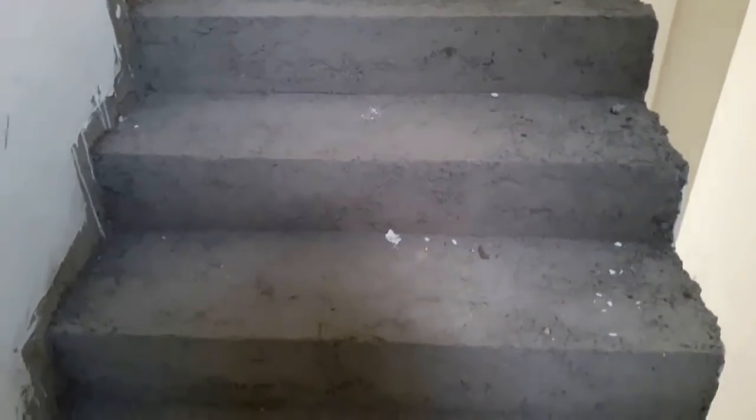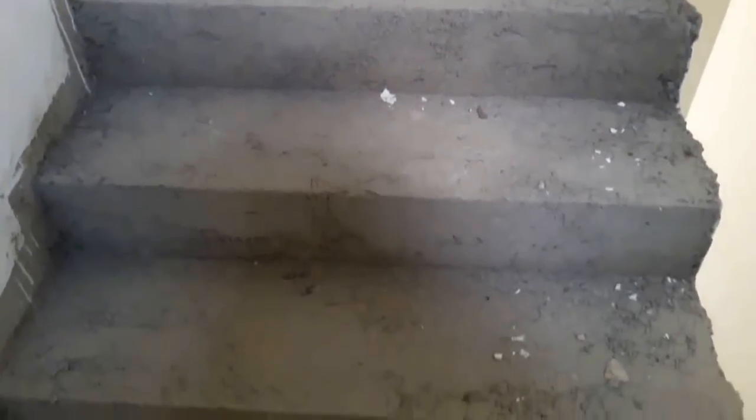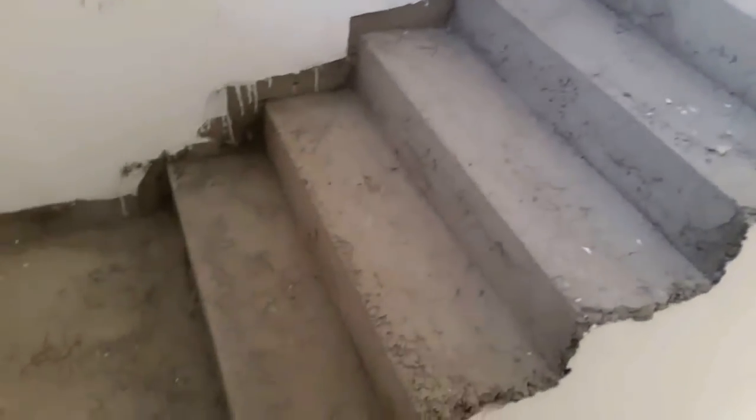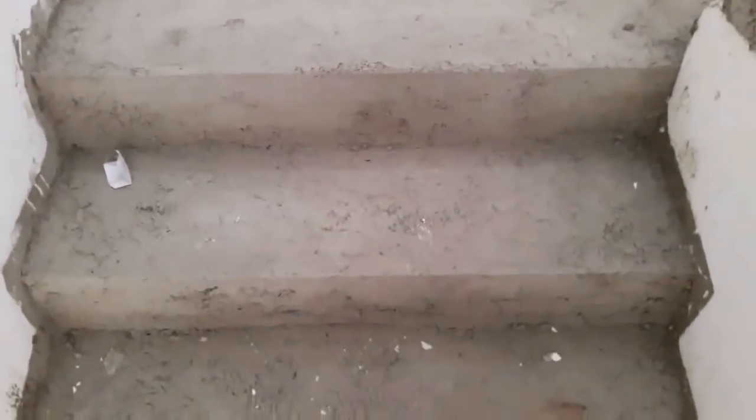What's up C Squad, I am back here with another vlog. Today let's see the way of installing tiles onto a staircase. If you are new here, my name is C and you guys are the C Squad. If you want to join the family, click on the subscribe button down below.